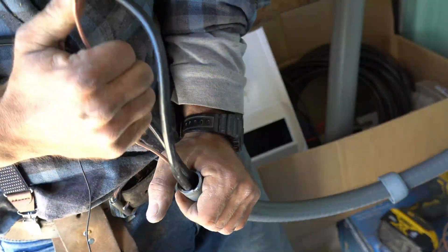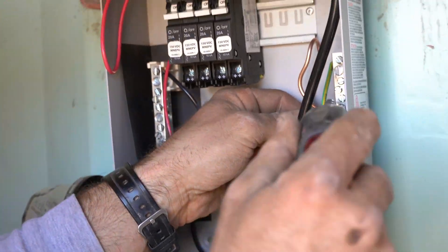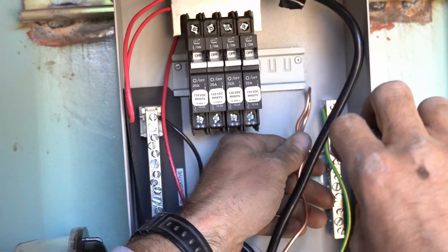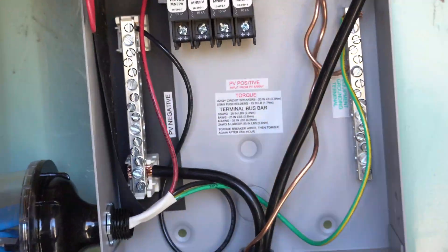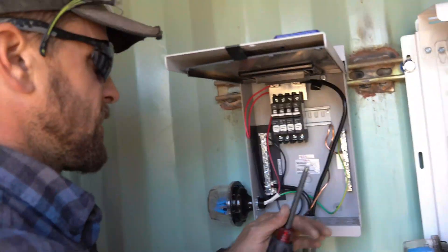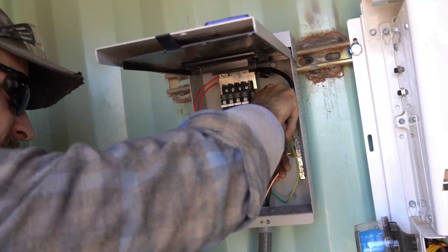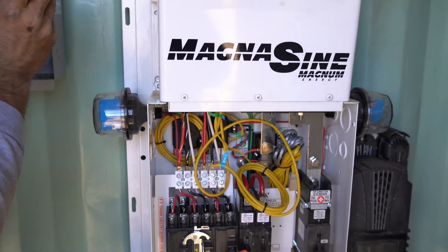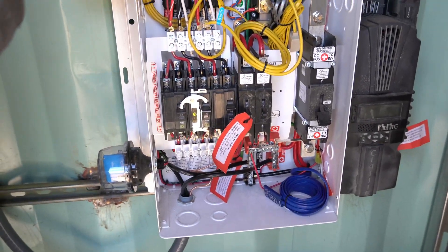We're now wiring that ground wire to the combiner box, so the combiner box is grounded with the inverter. In the event of a surge or any issue, it's important that everything in the system is grounded to one another — if not, that's when problems start to arise.